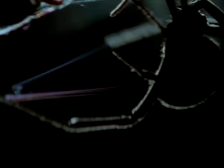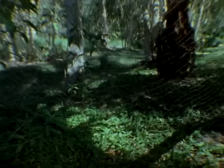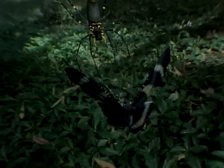Redback spiders and their relatives use a special comb on their hind feet to wrap their victims. In slow motion, we see the silk as a ribbon of rainbow colours — to the ant, simply a shroud. In the course of evolution, when insects developed flight, the spiders followed them upwards — not with wings, but with all kinds of aerial traps and snares.